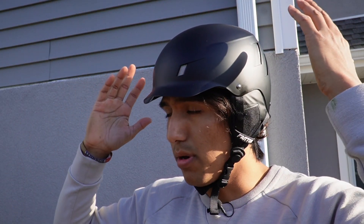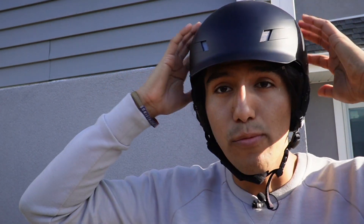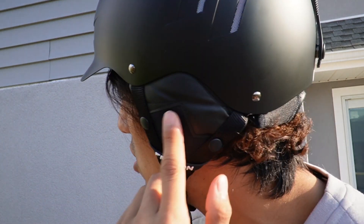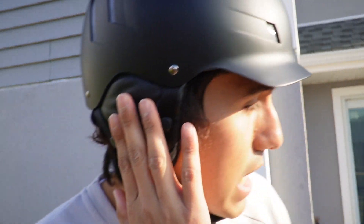It feels nice and tight. Overall this was pretty easy to put on. It feels really comfortable and really soft on my head on the inside, as well as on my ears. It has these cushions just to protect me and also keep my ears warm.